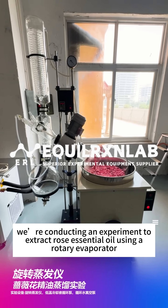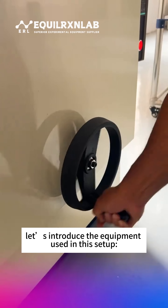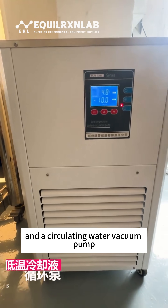Today we're conducting an experiment to extract rose essential oil using a rotary evaporator. Before we begin, let's introduce the equipment used in this setup: a rotary evaporator, a low temperature cooling circulation pump, and a circulating water vacuum pump.